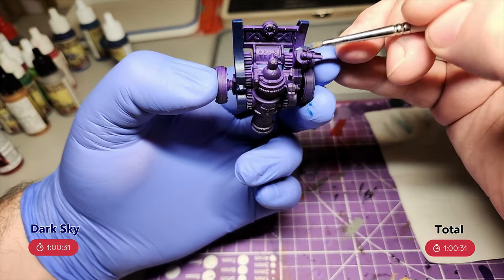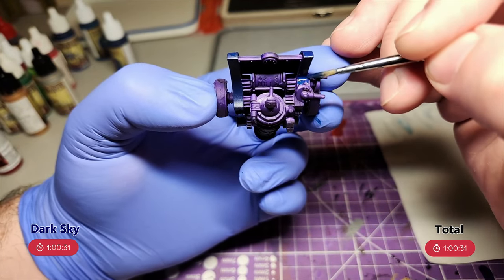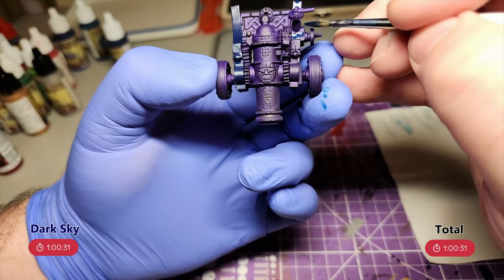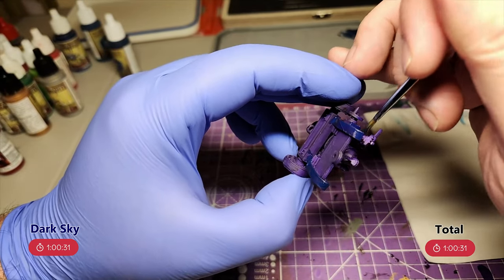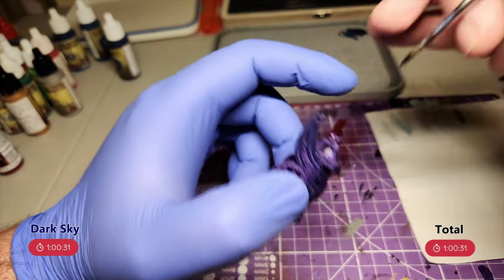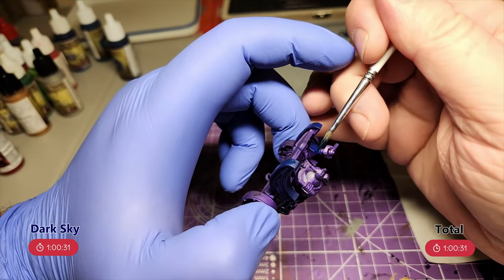I should have done the red first and blocked that in, because I'm going to mess up the blue a lot when I'm doing the red. The reason I made this mistake was that I wasn't feeling great and wasn't really feeling in the mood to paint. When I'm feeling like that but I know I need to get painting done, I just pick up a brush and start putting colours on the model. Usually once I'm painting for a while, I find my groove and start enjoying myself. But it meant I didn't think through the order I should be doing the colours, which led to doing the blue first instead of the red — but at least it got me painting and making progress.